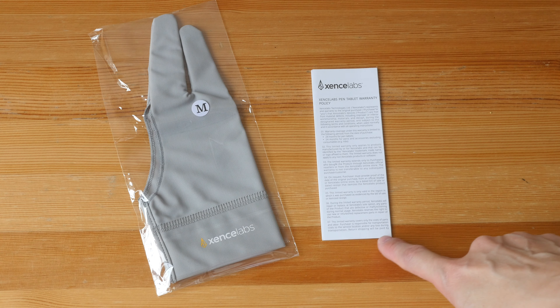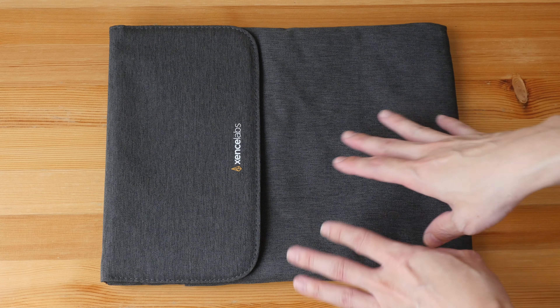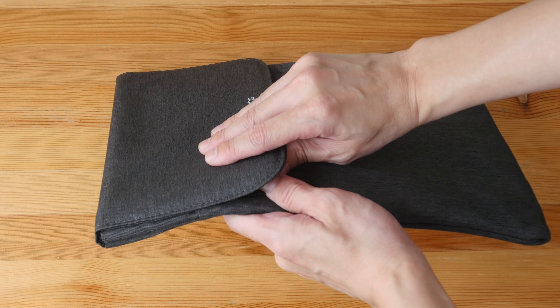This is the padded carrying case. The design looks very simple and clean — it's a nice design. I like the fabric; it looks quite tough. There is the logo there, and this is not in white color, which is probably a good choice because you don't want it to get dirty easily.